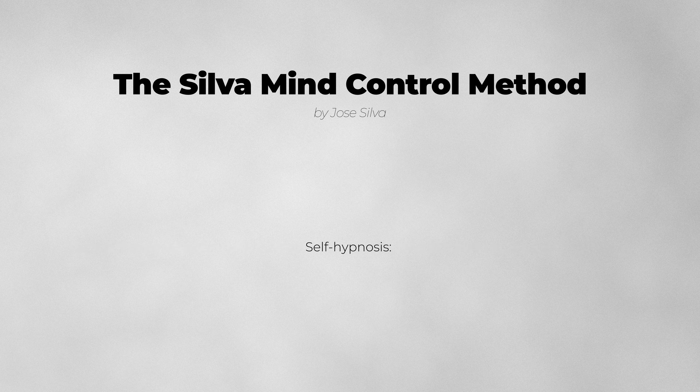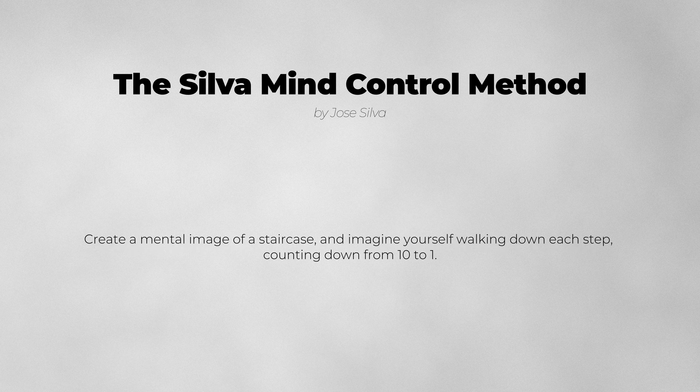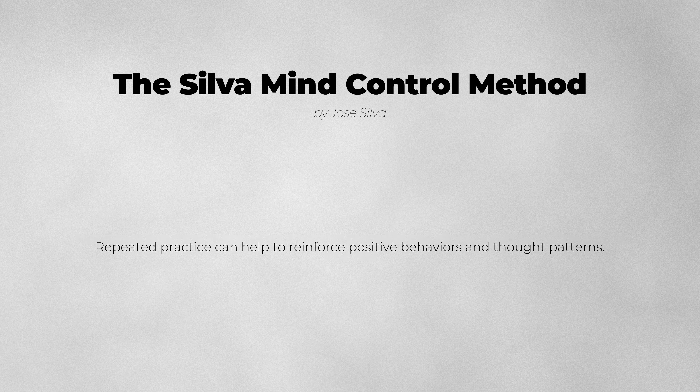Self-hypnosis can also be used to achieve a desired outcome. To practice self-hypnosis, start by relaxing your body and focusing on your breath. Create a mental image of a staircase and imagine yourself walking down each step, counting down from 10 to 1. When you reach the bottom step, imagine yourself in a relaxed and peaceful state. Then create a mental image of your desired outcome and repeat a positive affirmation to yourself. Repeated practice can help to reinforce positive behaviors and thought patterns.